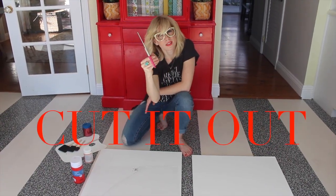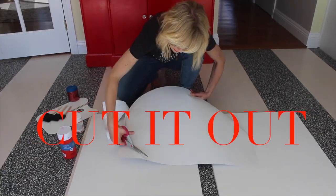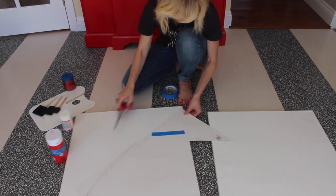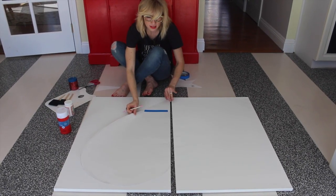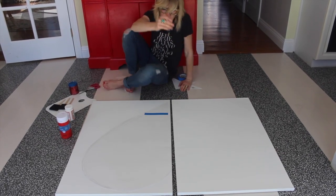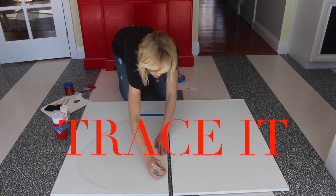Step two is going to be cut it out. Line it up and then cut it out. Quite simply line it up, kind of center it, and then trace around it, just like this.